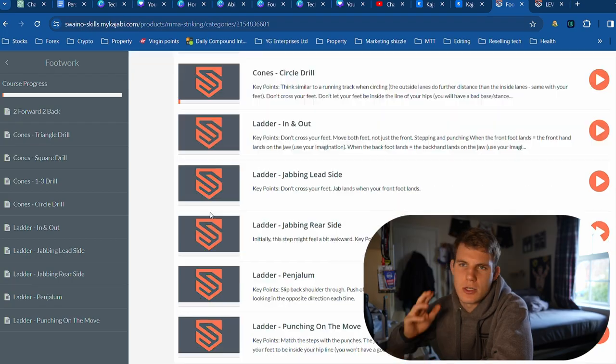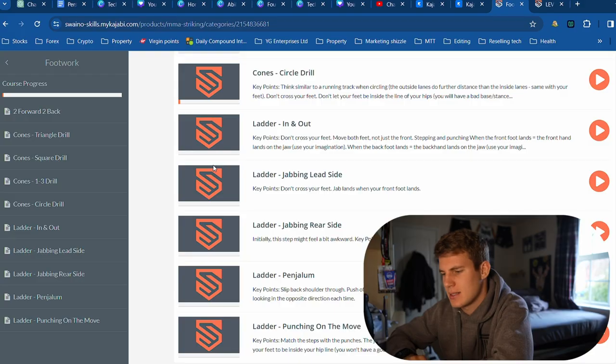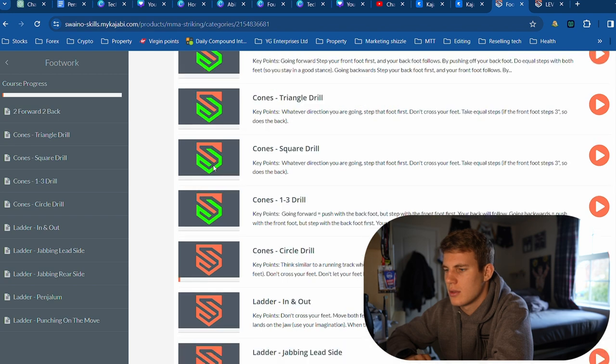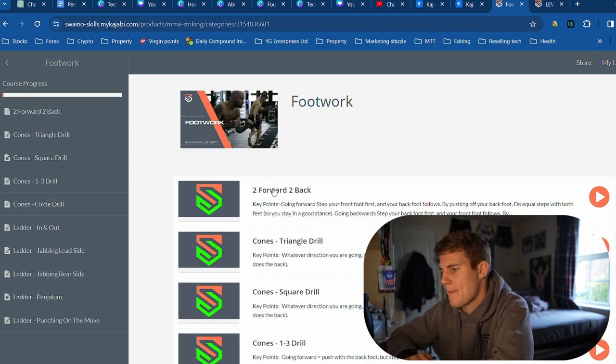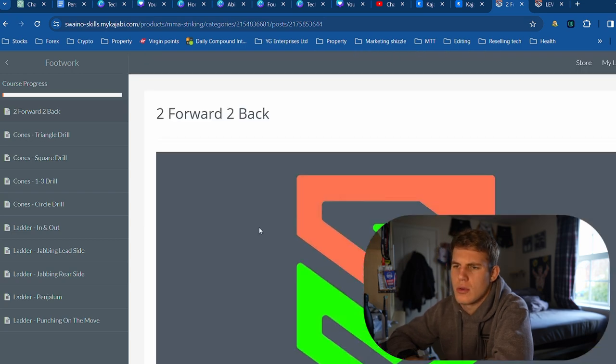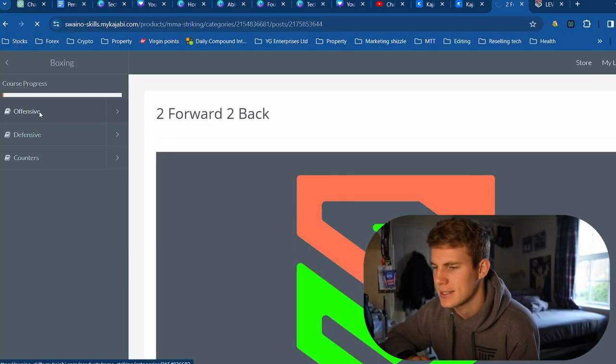Then we have the orange — orange intermediate. Now we've got no advanced footwork on this one. But if we were to click on it, we've got some points down there. Boom. That's how I do things around here. That is sick, if I don't say so myself.